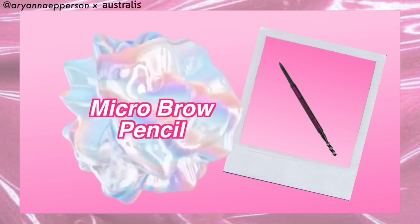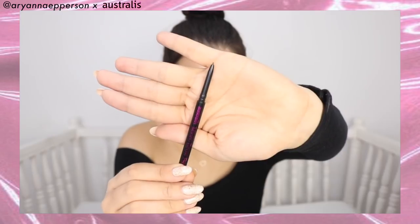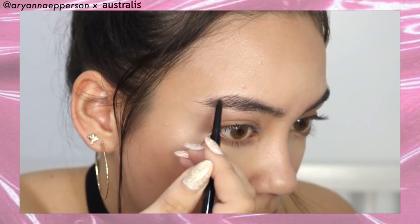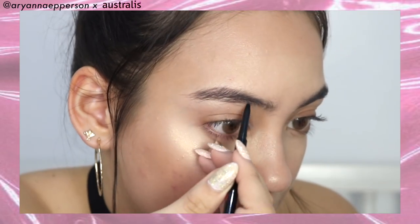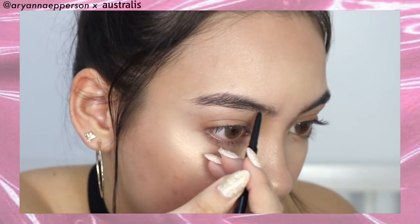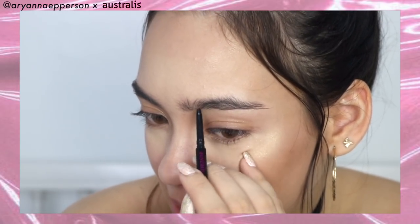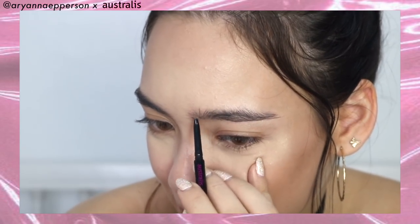We are now using the Australis Micro Brow Pencil — one end has the tip of the pencil and the other end has a spoolie. You just brush the brows in an upward motion and lightly fill them in. I love how it has such a small point or tip so you can get the most precise look and draw in your brow hairs really finely. Hit that like button if you take forever on your brows too!